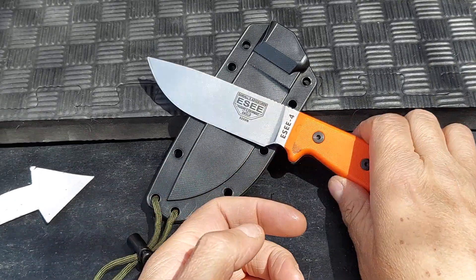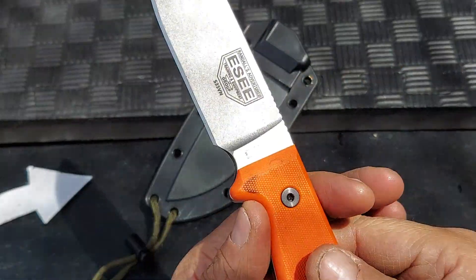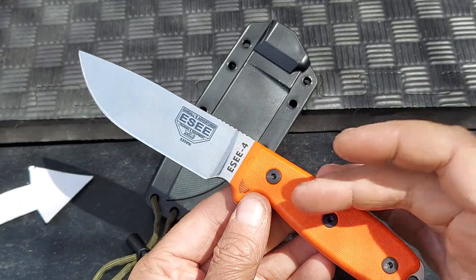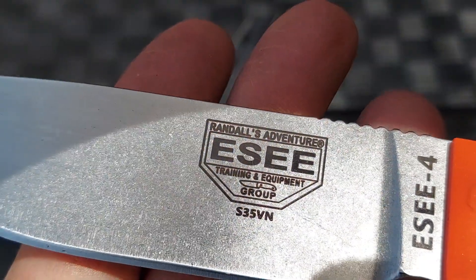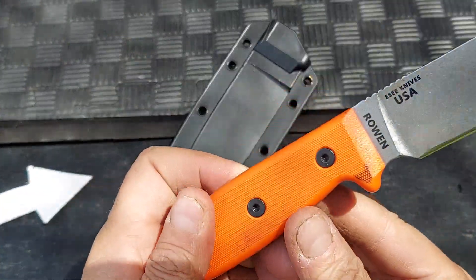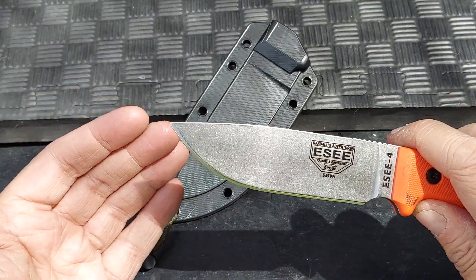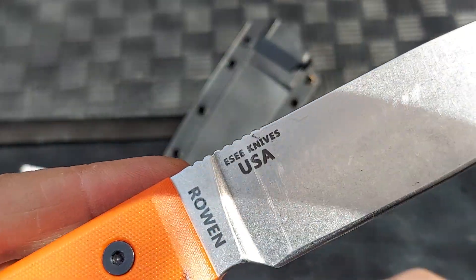Checking out this rat knife from ESEE, the ESEE 4. They make an ESEE 4P now, so this one is like the original. This one has the S35VN blade steel, kind of a stonewashed blade. It has flat orange grips and just an awesome drop point overall shape, and of course it's made in the USA.